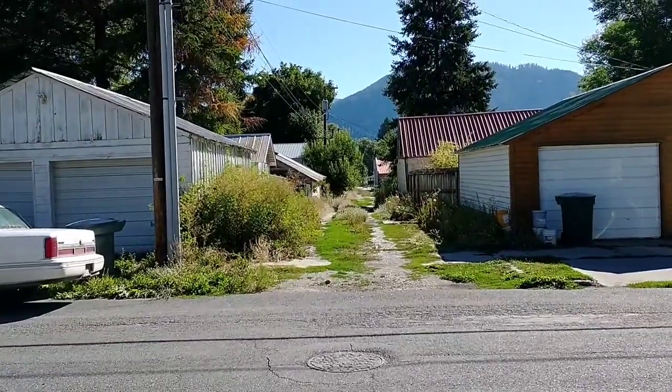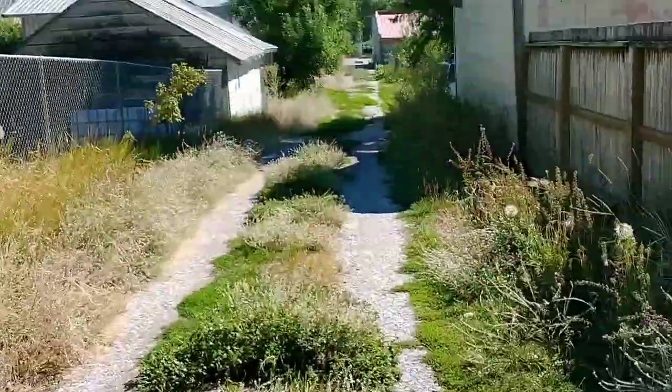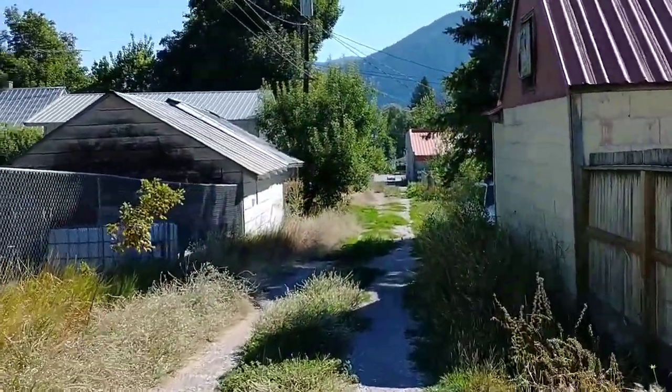I declare this alleyway as scenic enough to give it a shot painting it. It's the same alleyway that runs behind that house that we're fixing up, but it's got a lot more sheds along it. It's pretty cool.